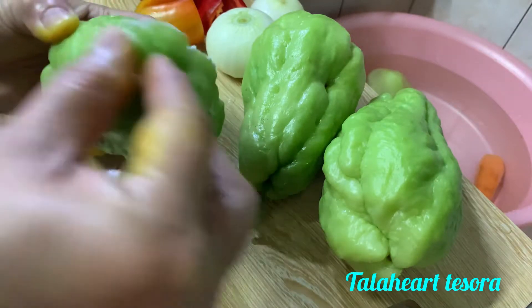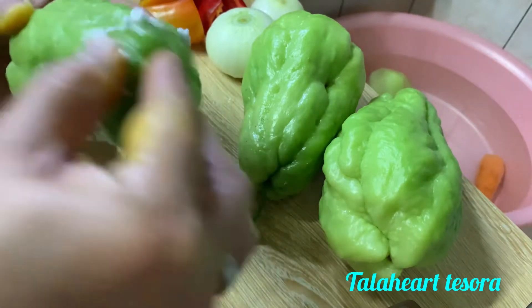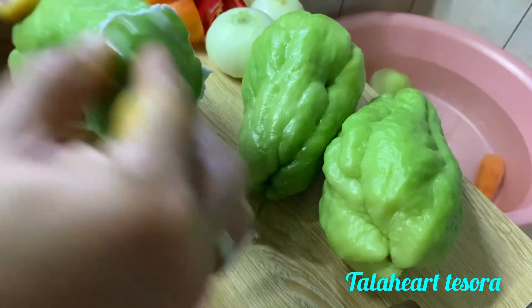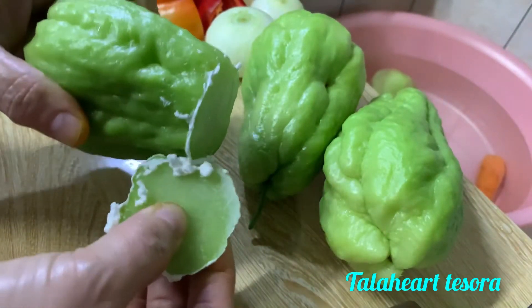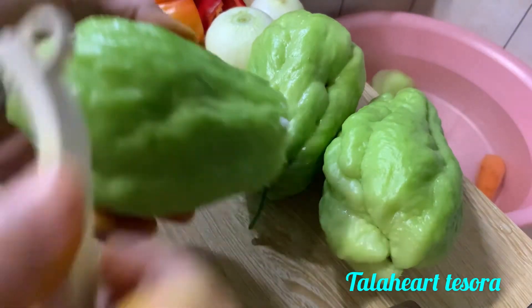Yung technique niya guys, hanggang sa lumabas yung mga — ayan, yung parang dagta niya. So hindi na yan. Pag binalatan natin, hindi na natin kailangan mag-globs. So pag alam nyo naman na hindi na masyadong nagdidikit sya, okay na yan.